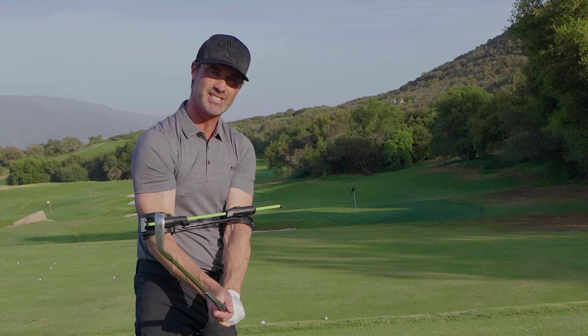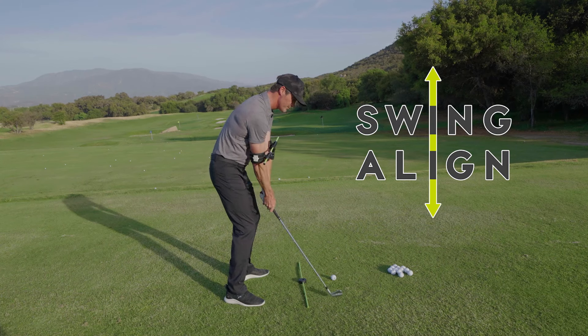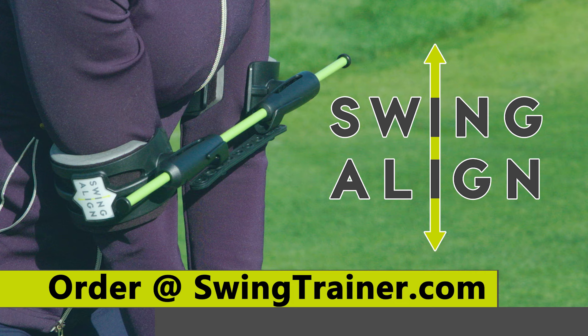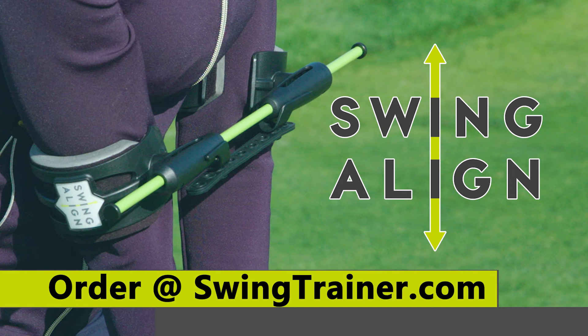This is an outstanding tool to get your swing perfect. All you have to do is go to swingtrainer.com and get one for yourself. If you want to learn more about the Swing Align tools and how they can help your game, go to swingtrainer.com. Get the exclusive TV offer right now at swingtrainer.com.